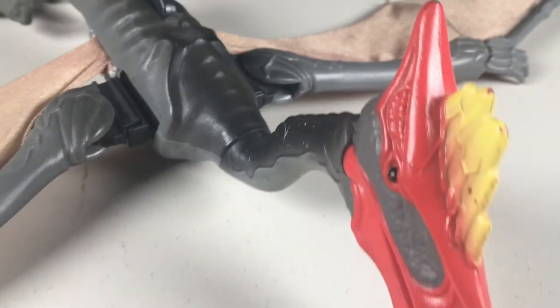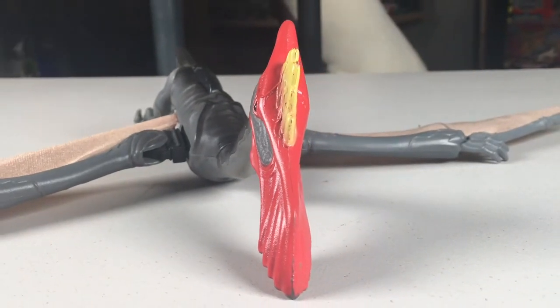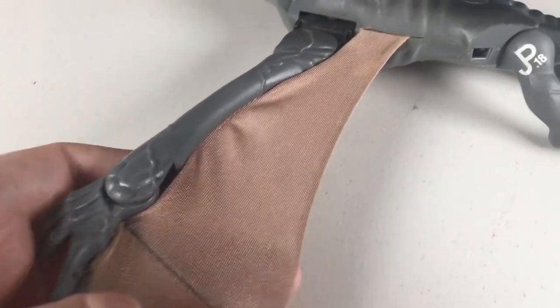For the most part this figure is made entirely of plastic, except for one major part — its wings — which use cloth. This is an interesting design feature, and no doubt a material used to allow the wings to fold up easily.